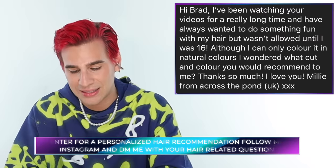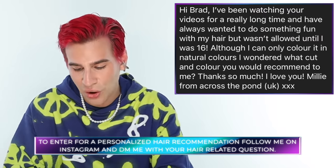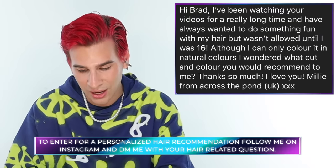Today's Instagram shoutout goes to Westy, who has been watching for a long time and has always wanted to do something fun with their hair but wasn't allowed until age 16. I'm about to say to you Westy: your hair would look so good in a shag like the haircuts we did today. I really like your hair color — if anything just add a few more highlights. A shag, keep the color, add highlights, keep the bangs — it'll look great. That's all for today, thanks for watching, don't forget to live your extra life, bye!